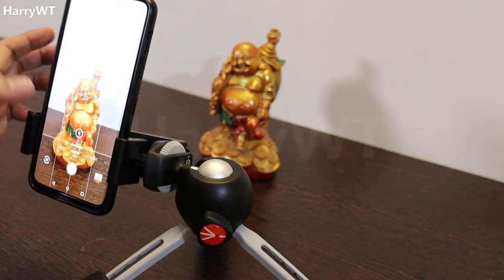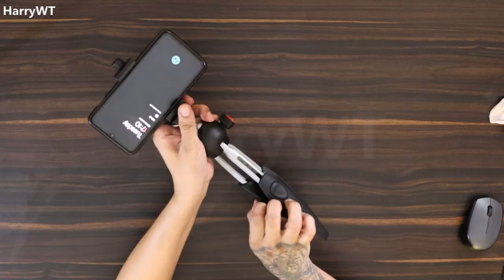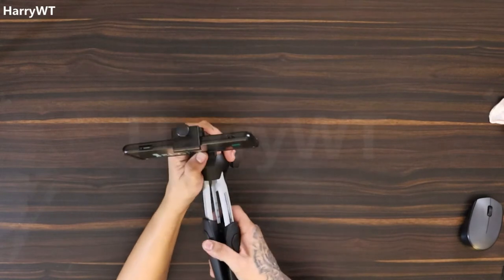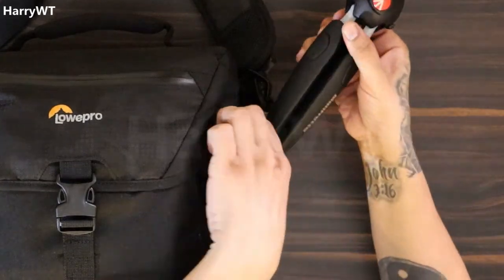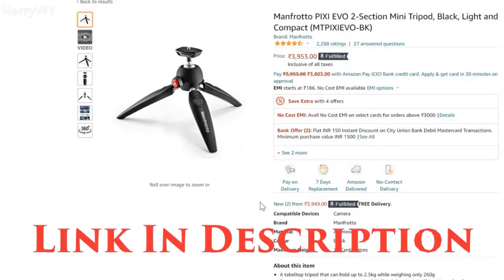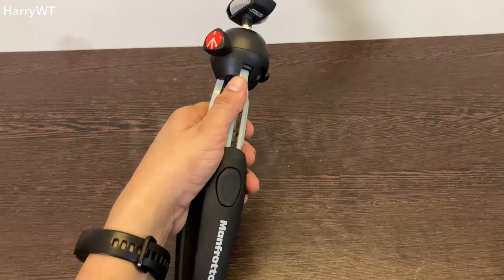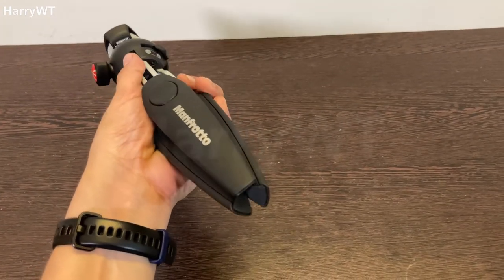This tripod remains stable in both the regular angle and the low profile angle. It's absolutely perfect for vloggers who like to hold the tripod while capturing content. With the legs extended, it provides a very practical camera grip, and with the ball head tilted it becomes a very handy selfie stick. It is also very compact and can be folded and packed away easily while traveling. It comes in three colors — black, white, and red. All in all, this is a perfect mini tripod at an affordable price of around 4,000 rupees.